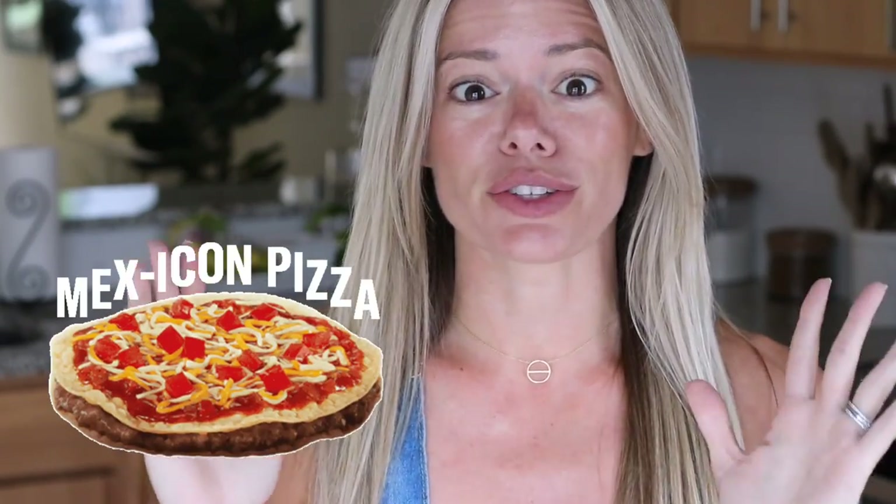Mythical Kitchen has created a copycat Mexican pizza recipe, and today we're going to take it a little bit further by making a giant Mexican pizza. I'm going to follow Mythical Kitchen's recipe pretty much to a tee, using the full amount of beef and the full amount of enchilada sauce for just one giant one. I've always been a huge fan of Taco Bell — it's terrible, terrible, terrible, but I love it. Cheesy gordita crunches are my life.